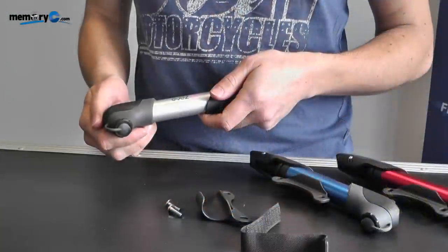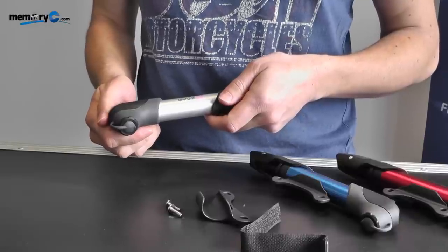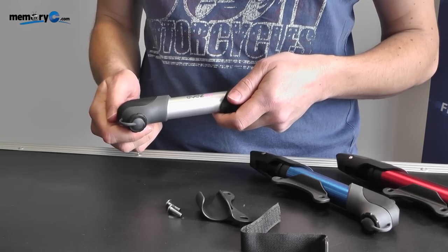First let's take a look at how to reverse the valve in the pump. The pump is suitable for either Schrader or Presta valves, and you can change the insert in the pump to make it suitable for either of those two types.